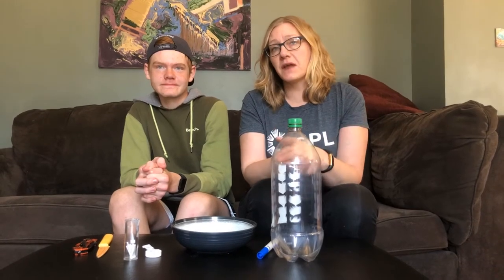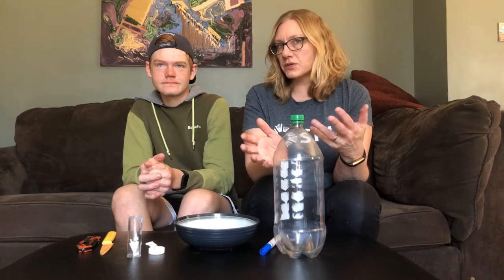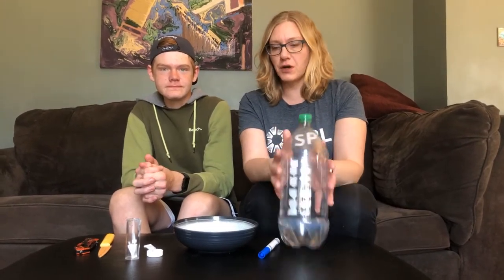Hi, my name is Dawn and this is my son Adam. We've been chatting a little bit about Earth Day projects they have to do for school. We're going to make a bird water container for our yard.